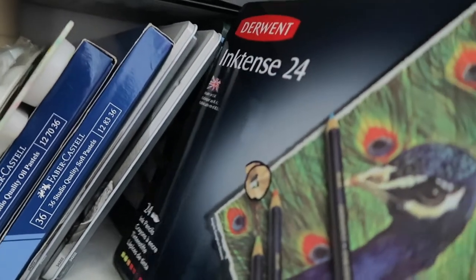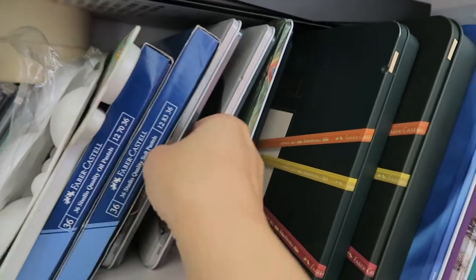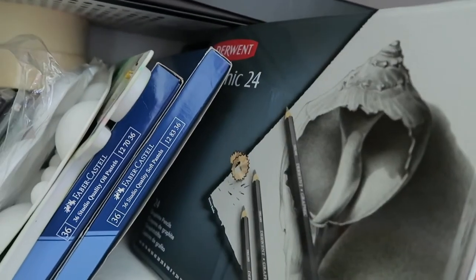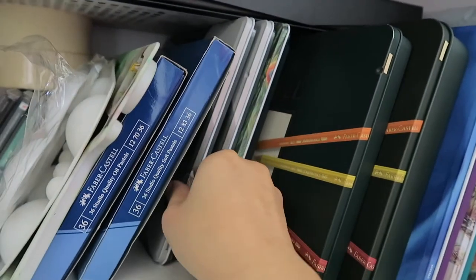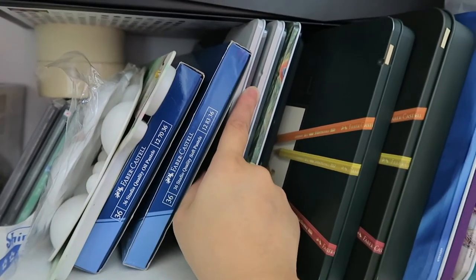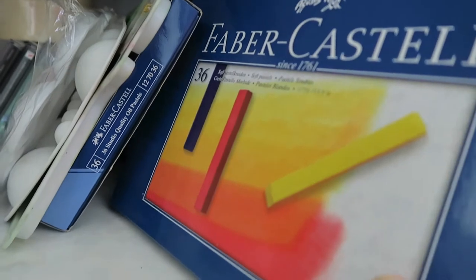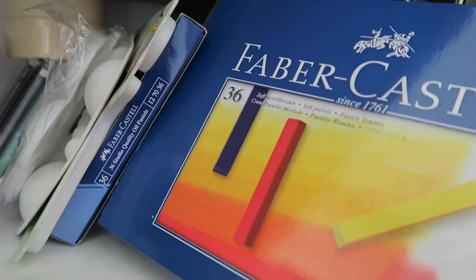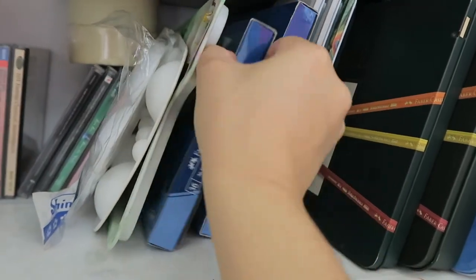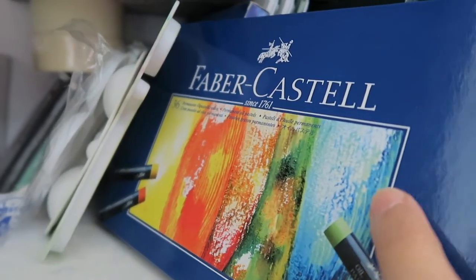I have the Derwent Inktense set of 24, and two sets of Derwent Graphic pencils — I'm not sure why I got two, but I was really into graphite sketching and drawing, so that's probably why. These are the Faber-Castell Studio oil pastels and the Faber-Castell Studio soft pastels. And here are my palettes again, which I've already shown.